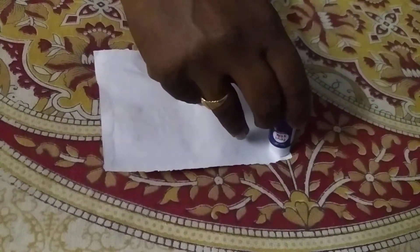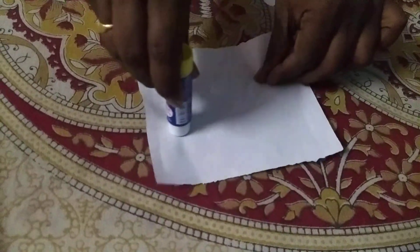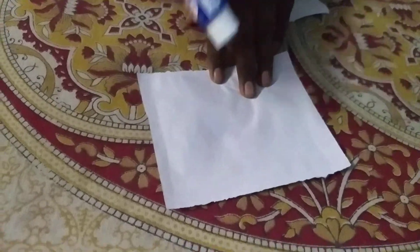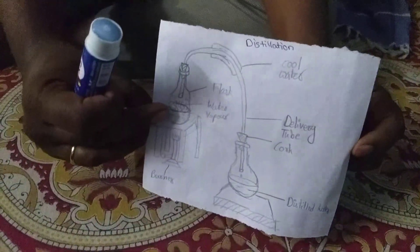This is the right procedure to stick properly. This will be a very useful technique — to stick properly, they can paste it in their notes.